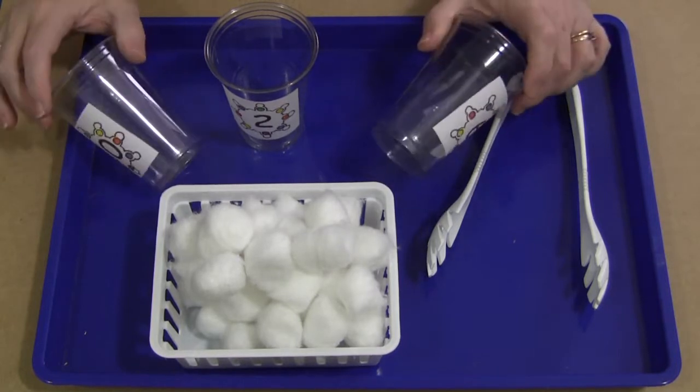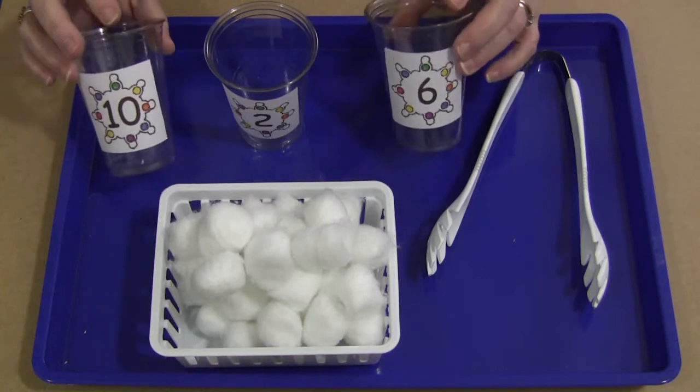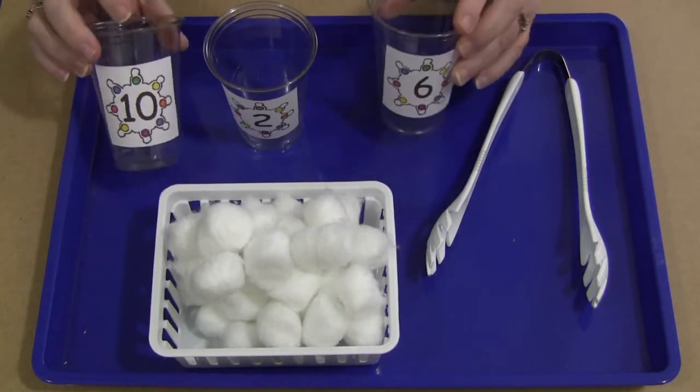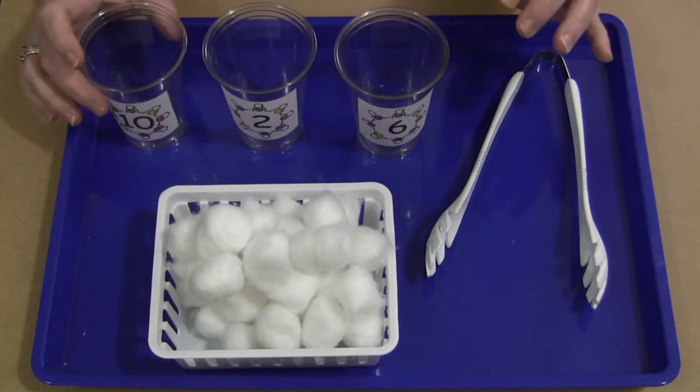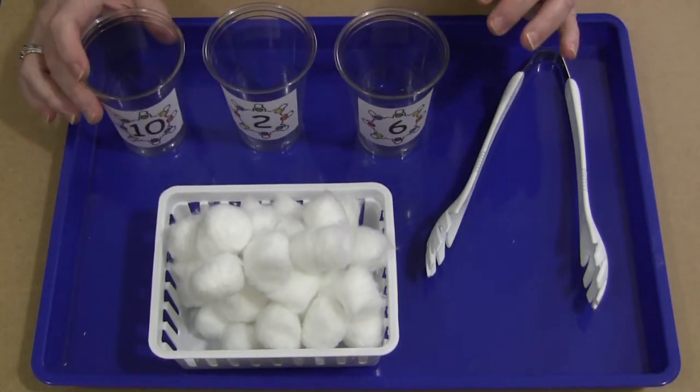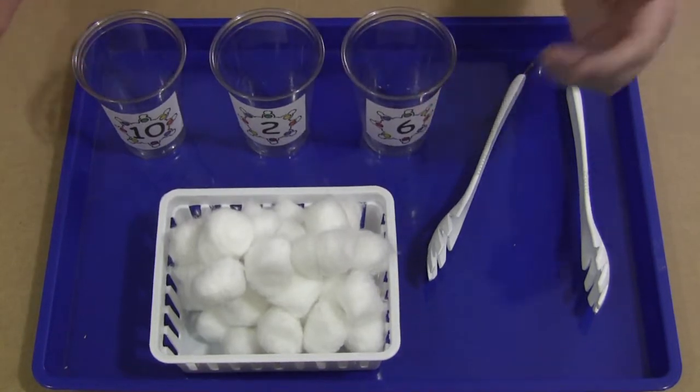So you need to have the cups and the stickers on the front. You don't have to have sequential numbers — you can have whatever numbers that you're working on. It's totally up to you and you're not limited to three cups. That's just all I had space for in this area today to show you. But you can certainly do as many cups as you want with whatever numbers that you want.